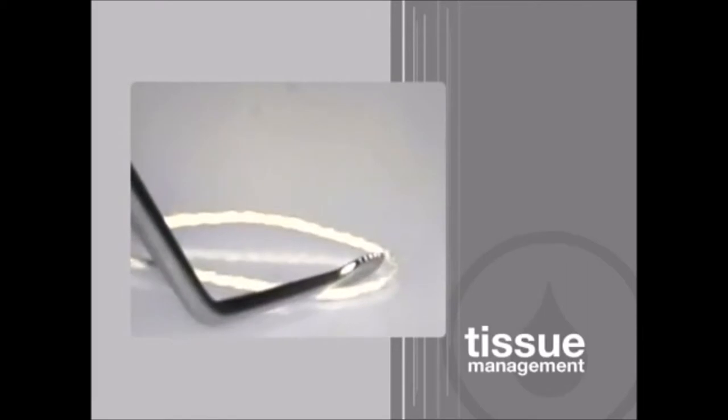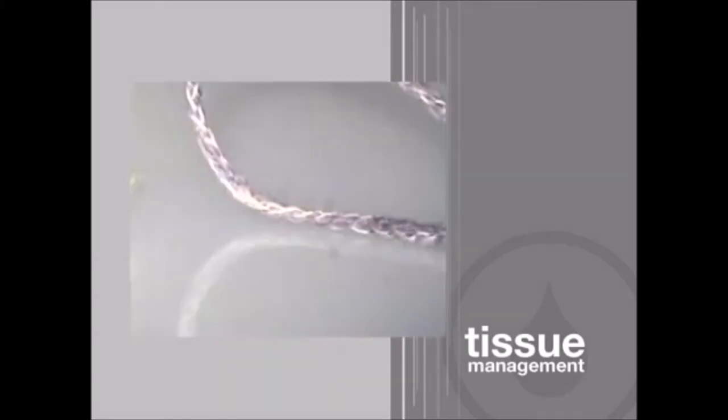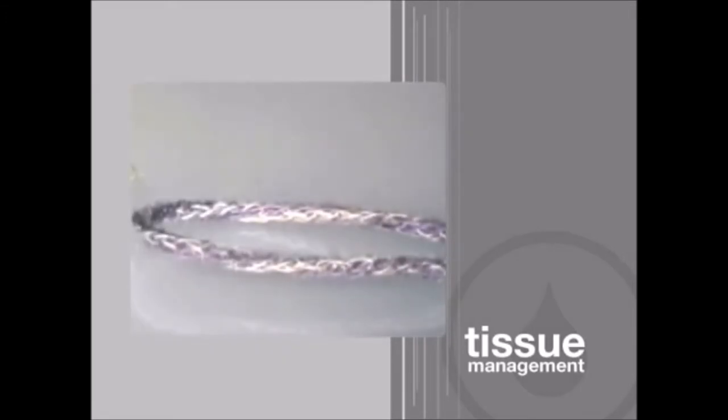Watch what happens when an ordinary braided cord is pushed down — it springs back up and returns to its original shape. But when the Ultrapack cord is pressed down, it stays.